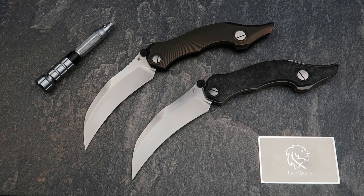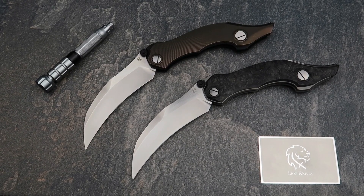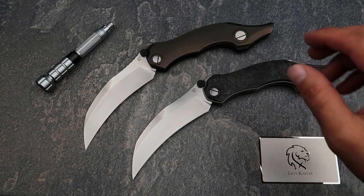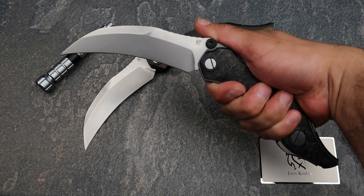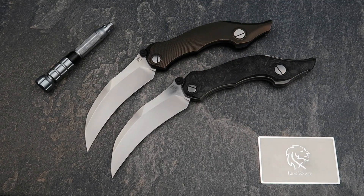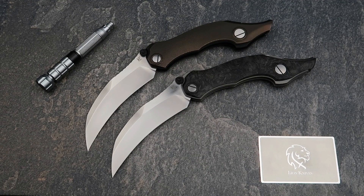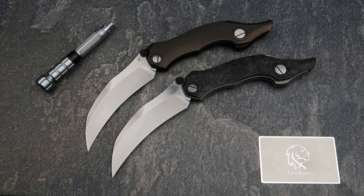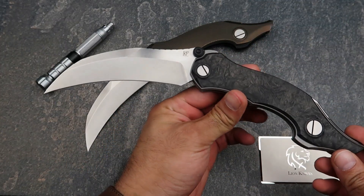Welcome back to another episode of Knife Time. Boy, what we've got here — the Custom Knife Factory Crocker. I'm already laughing because this knife is absolutely huge. Let me pick it up just to give you an idea how big this monster is — absolutely humongous. I've got both versions here, we're going to go over a few bits and pieces and discuss it. This video is going to be a little bit longer than usual because we've got two different versions and there's a lot to talk about with this knife.